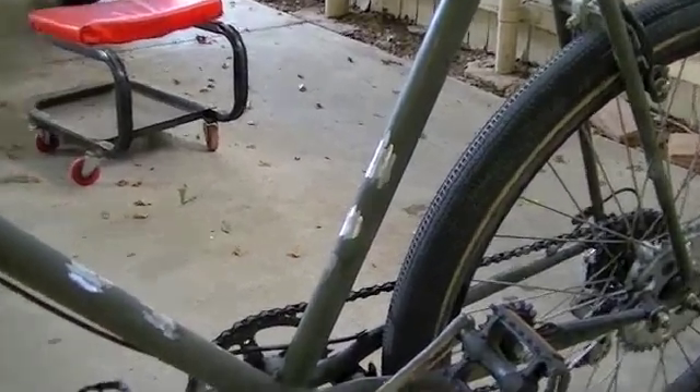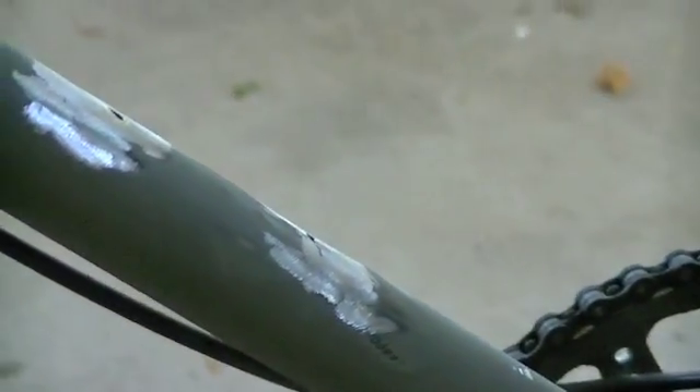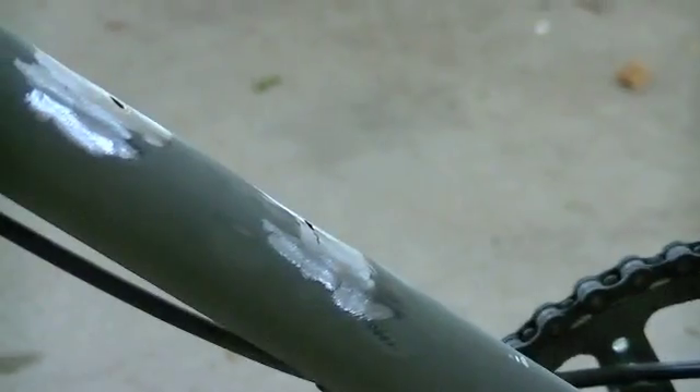All right, as you can see here, I got everything all ground smooth and we're ready to test fit the engine again. I left some weld material on there because I don't want to grind too far into this tubing — it's already pretty thin. Again, this is very likely 18 gauge, possibly even 20 gauge wall thickness tubing. It is steel, so I can weld on it. I'll test fit that motor again and we'll see how we are.